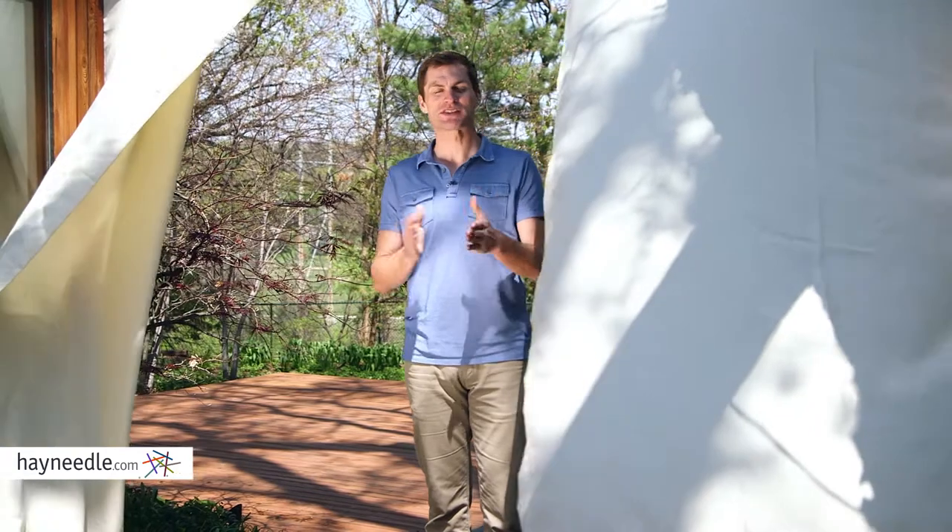The best part about the Outdoor Decor Gazebo Grommet Curtain Panel is they come in a lot of different size and color options, giving you the best one for your space. Find them at Hayneedle.com.